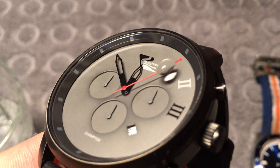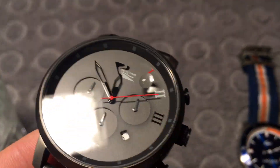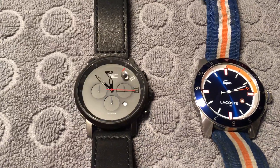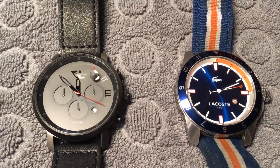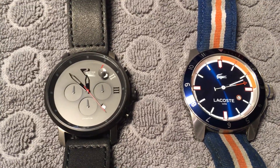The surface is clean, doesn't leave any marks. So that's one way to distinguish which version you have on your watch, or what you prefer. Thanks for watching.